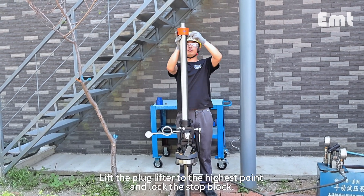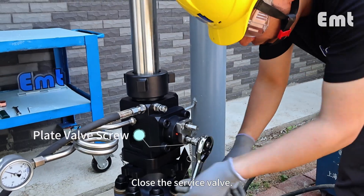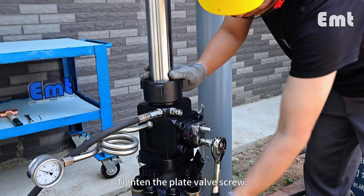Lift the plug lifter to the highest point and lock the stop block. Close the service valve. Tighten the plate valve screw.